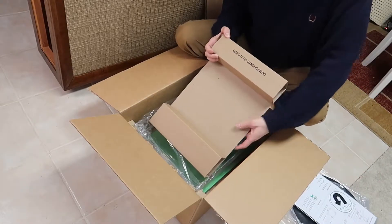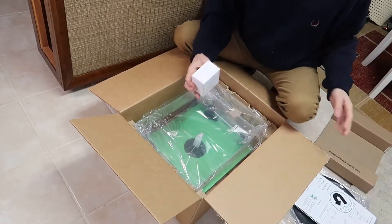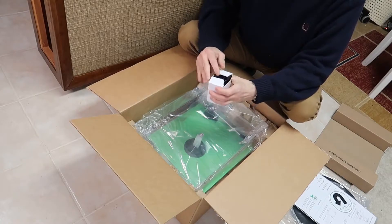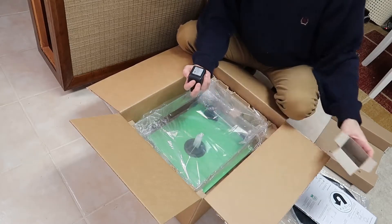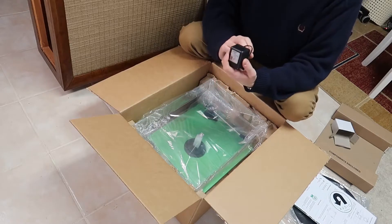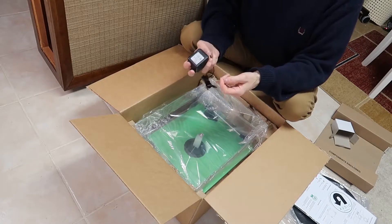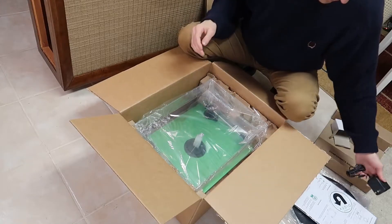All right, components enclosed in here. That looks like a power supply. It's a 24-volt AC output, which means it's actually a transformer inside. It's not a switching power supply, so it should last a good long time.